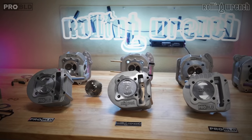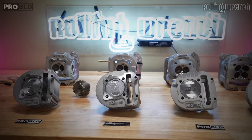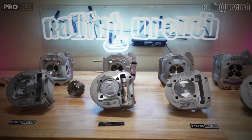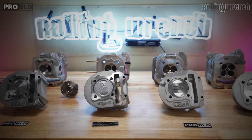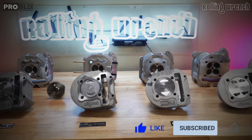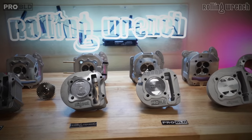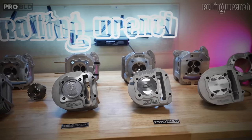I laid out a few GY6 kits so I can educate you on exactly what to look for and how to choose your big bore kit. Do a subscribe and don't forget to hit the little blue bell on the side so you can get notified when new videos come out. Let's get started.